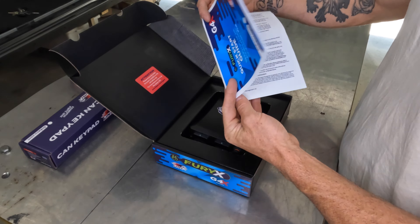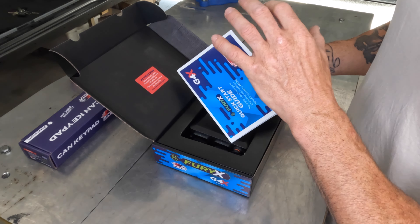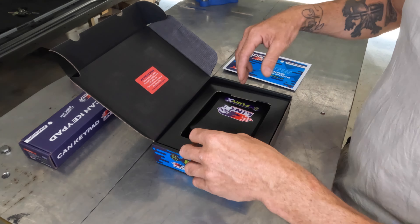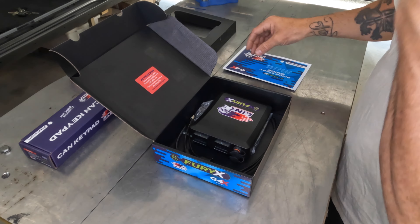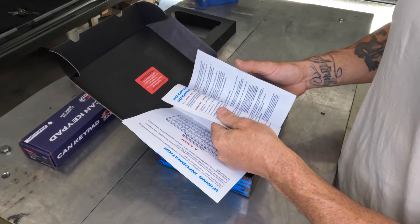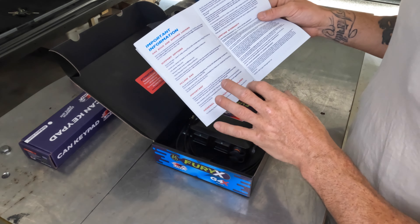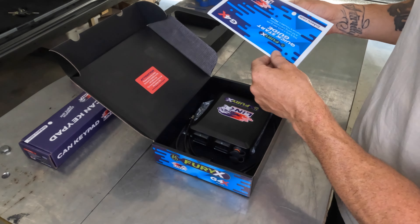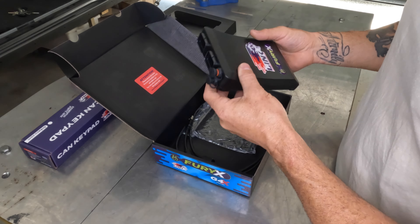When you purchase a Link ECU, the place that you bought it from, you'll have to contact them and ask for an unlocking code - a password. It explains it all in the guide. You can still jump into the ECU and program everything, but you just can't start the engine unless you put in the actual password code and unlock it. But once it's unlocked, it's unlocked.